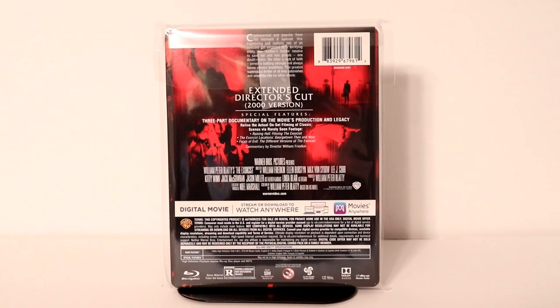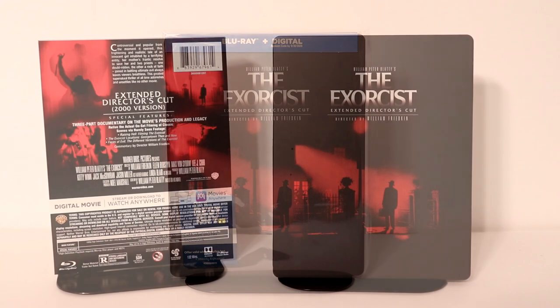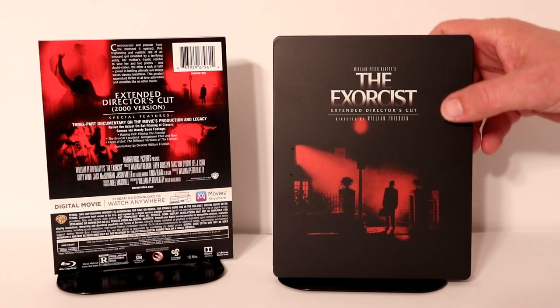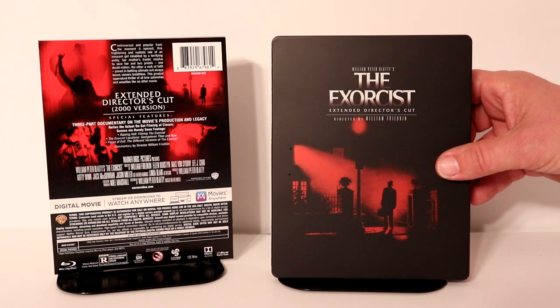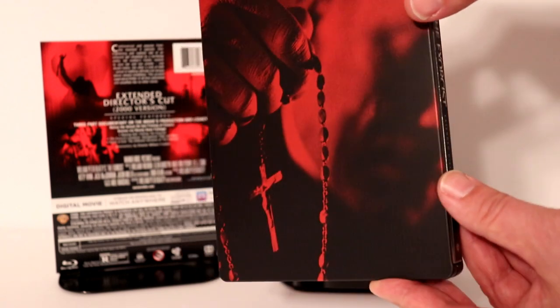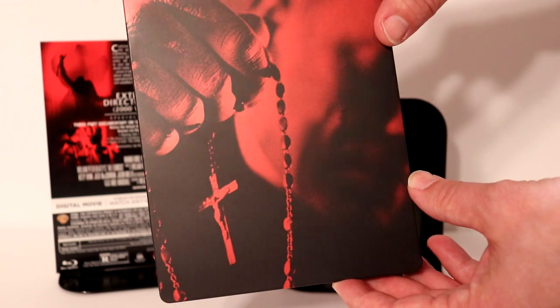I'm going to go ahead and remove this from the package and take a closer look at the artwork. So here it is out of the package. It's got a really nice image on the front. It is a matte finish. Here's the spine. And here's the back — really nice image of the priest.